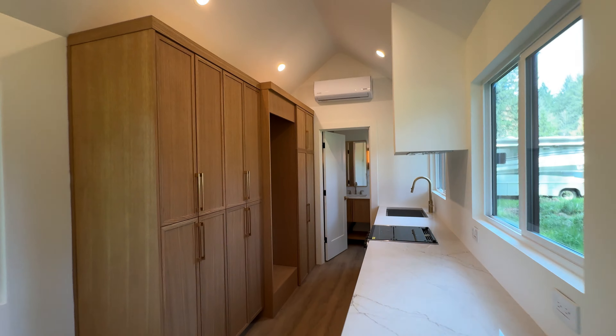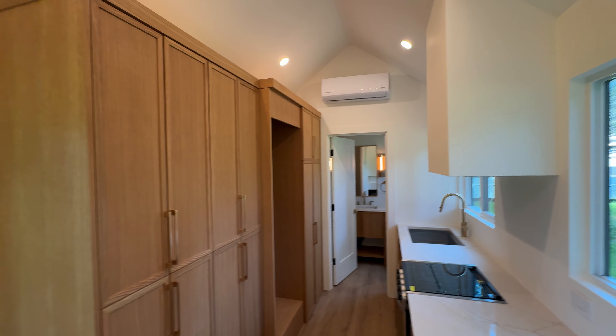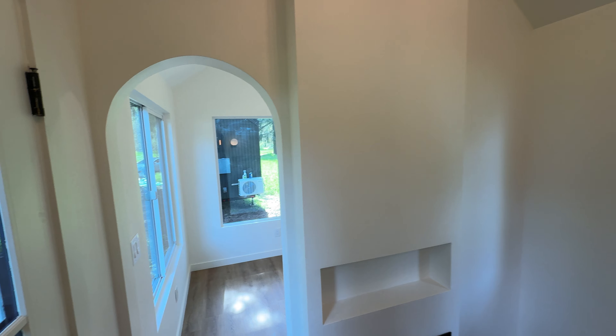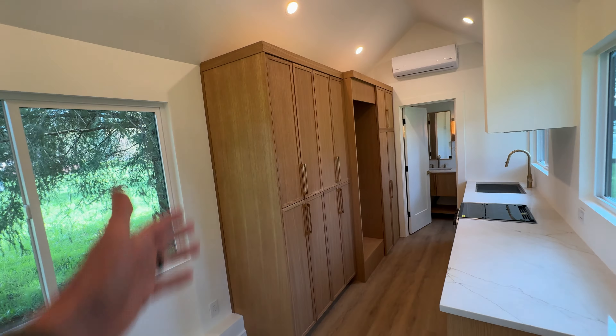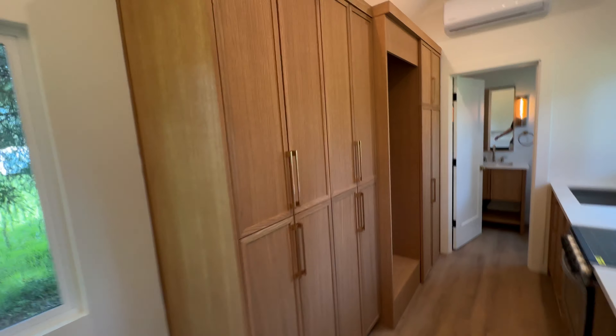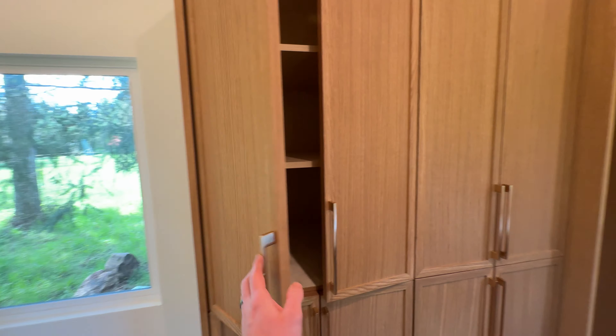So compared to our old Gallery model, since it's one floor with no lofts, we had some of our previous customers tell us they wanted more storage. So we added more white oak custom cabinets in here, which adds a lot more storage and it's a very good look. Soft close on everything.